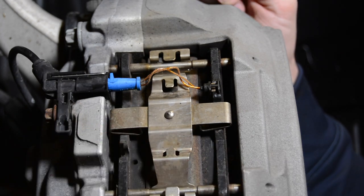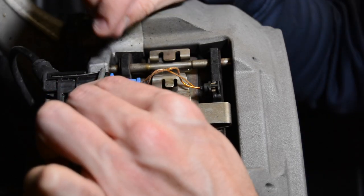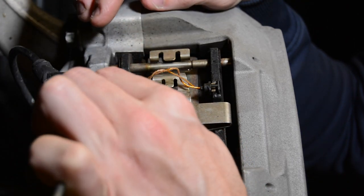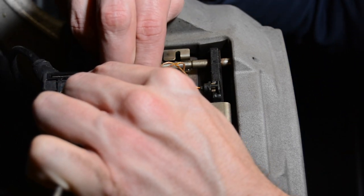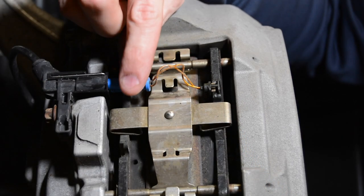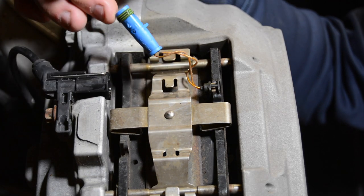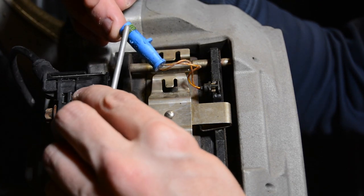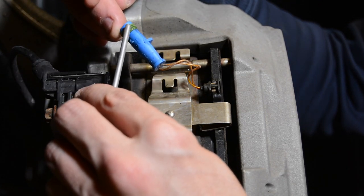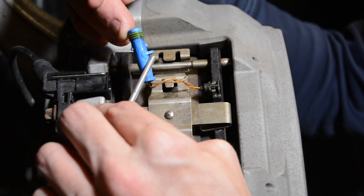To remove the sensor, I take a little piece of metal or screwdriver and pry up this tab a little bit. You'll see the pressure come off the sensor as I pry up on it, then just wiggle it out. As you pull the sensor out, you can see there's some moisture here, but it's not past this green rubber O-ring. This rubber O-ring keeps water from getting inside the sensor.